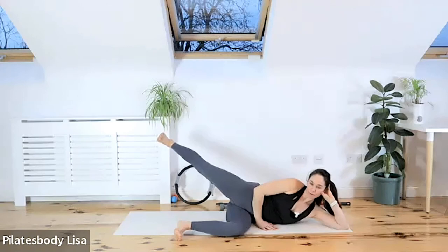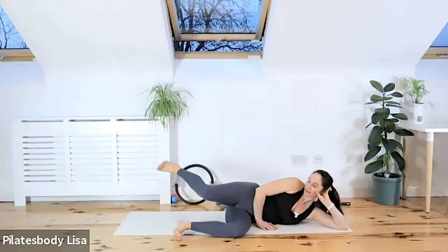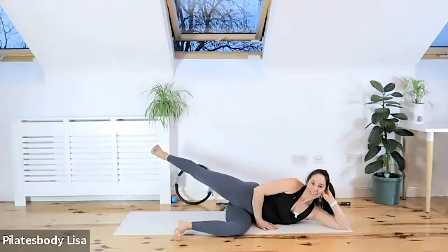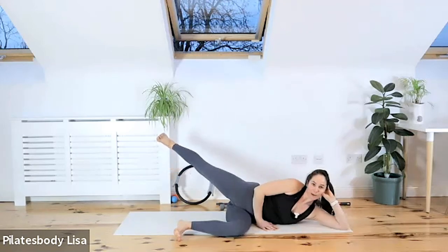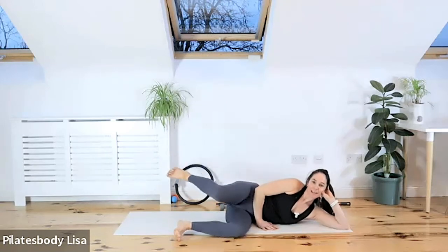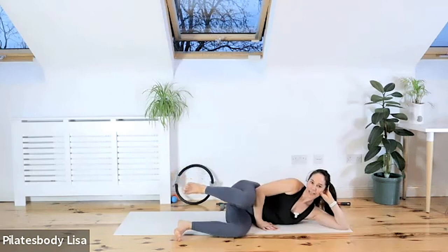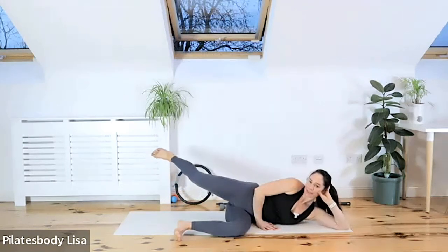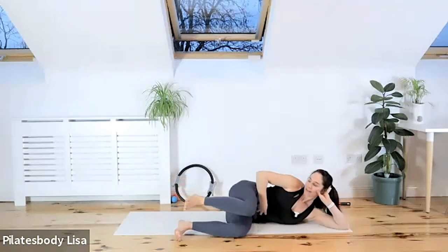Lift it higher — really lift that leg up. Bring the knee back into your original position, then exhale — press back and squeeze. Inhale, bend the knee. Exhale, go for height — press it back and up behind you, squeeze that butt. Inhale, bend. Exhale, lift that leg up. Do two more — inhale, exhale, press it up and squeeze. One more time — feel these two muscles, pull them in. Exhale, hold it back there and hold it up as high as you can.